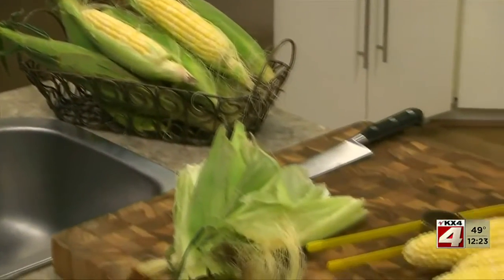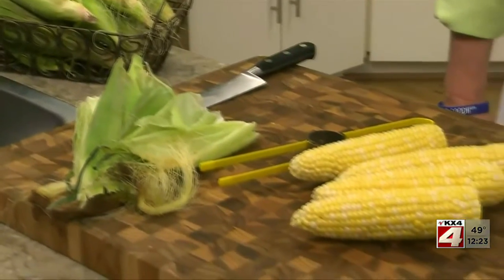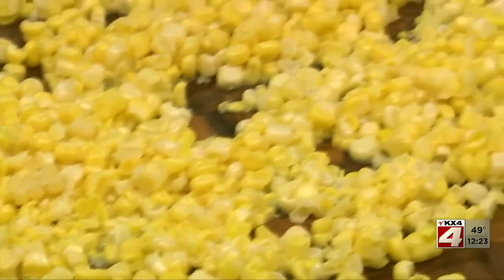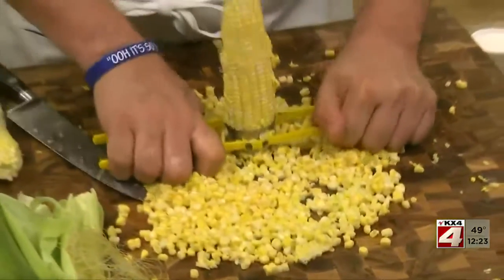The first thing we want to do is remove the husk and silk from four large ears of corn. Then we cut off the kernels with a chef's knife or a corn stripper, like I have here.